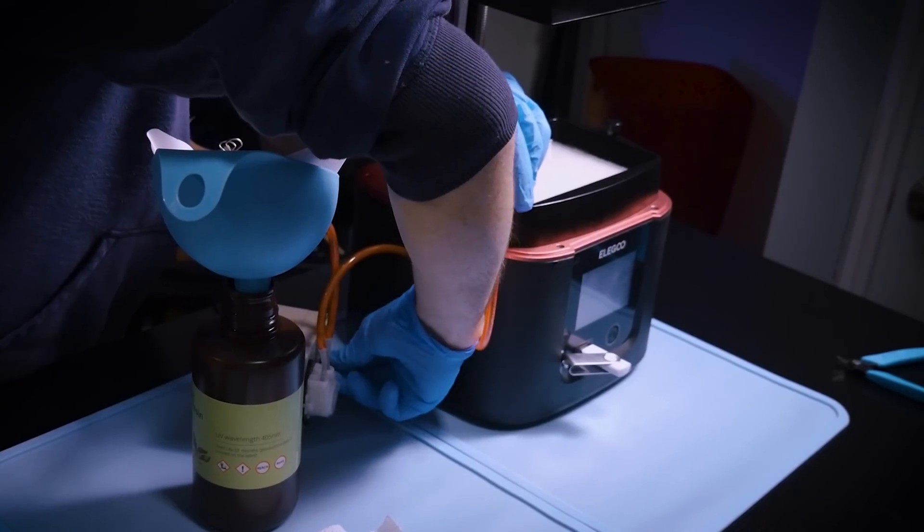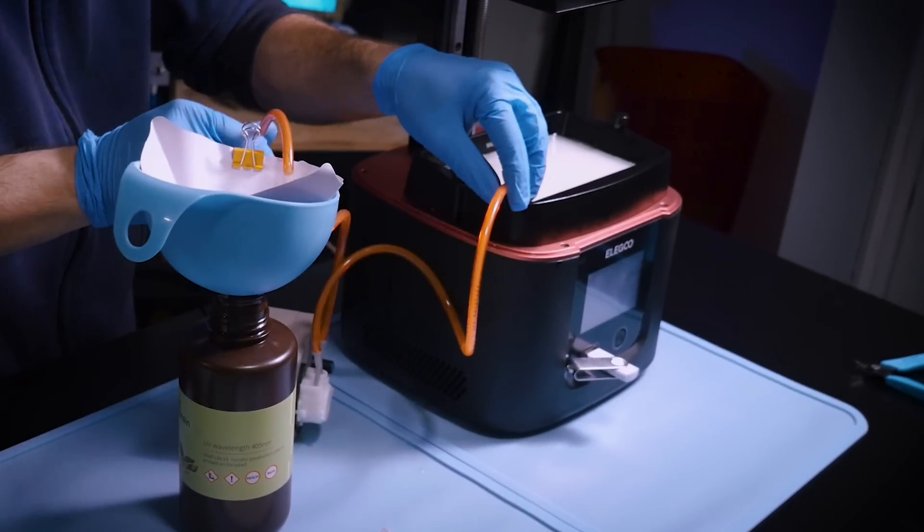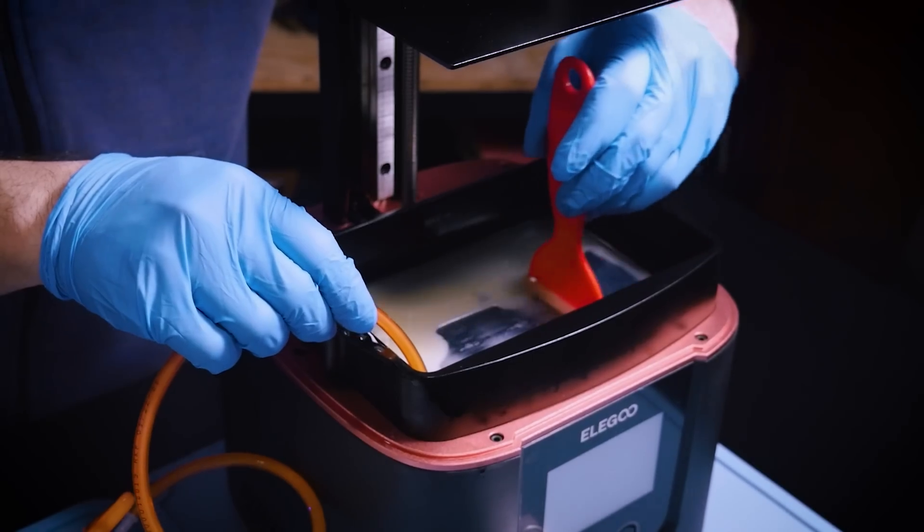What these pumps allow you to do is empty out your resin vat without needing to do any kind of pouring. You can even leave the vat on your printer without unscrewing it if you wanted to.